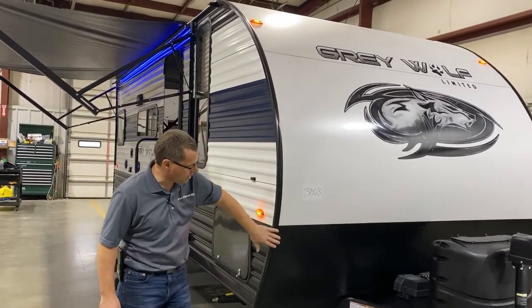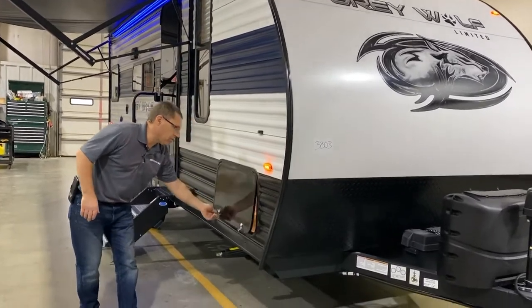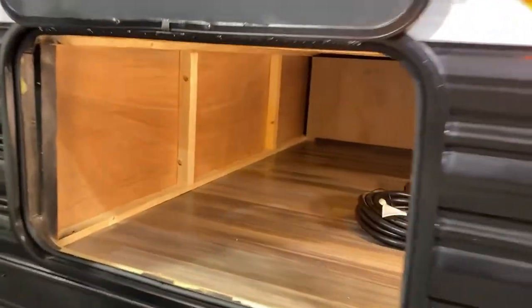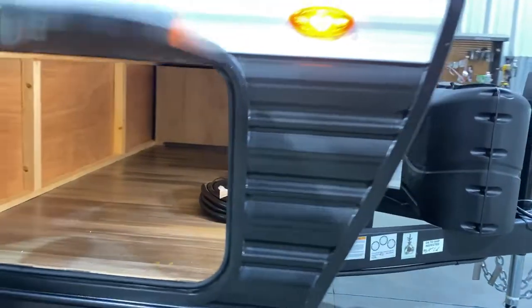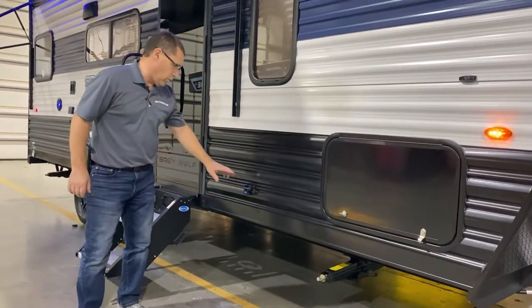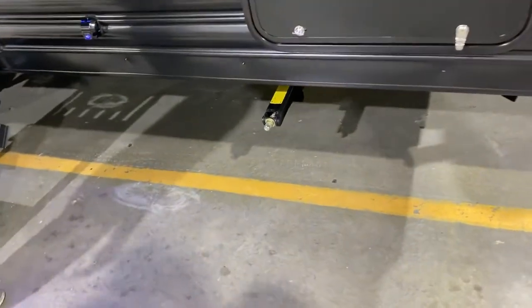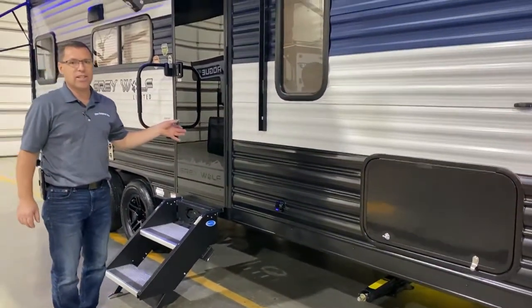Nice radius front end here on the front. Diamond plate rock guard at the bottom. Here we have your front storage compartment — a lot of nice storage here in the front. It does have a lighted basement, which is very convenient when it's dark outside. Manual stabilizer jacks at the four corners, and then there's this really cool holographic light they add now — it portrays a wolf head down on the ground after dark.